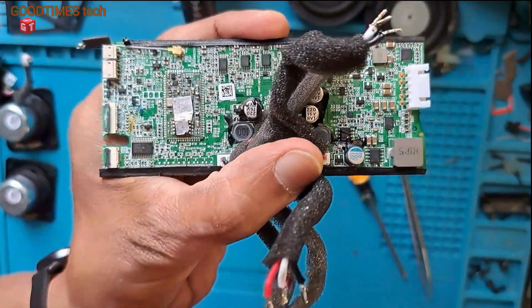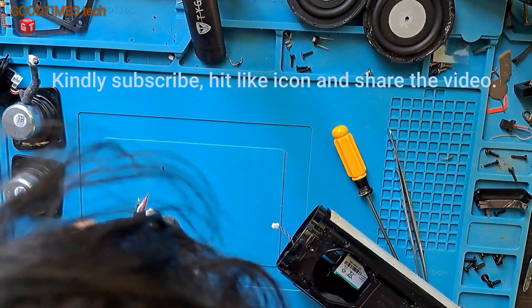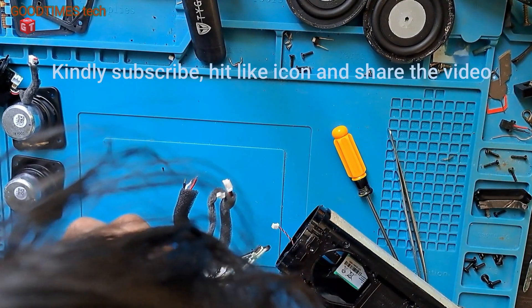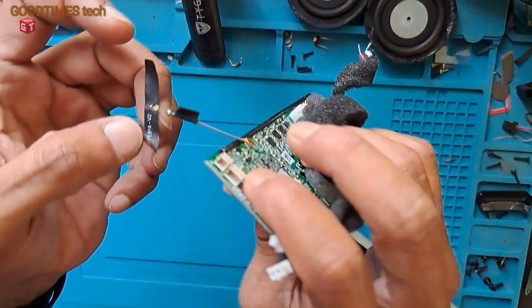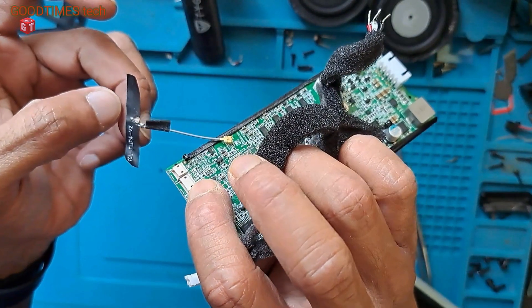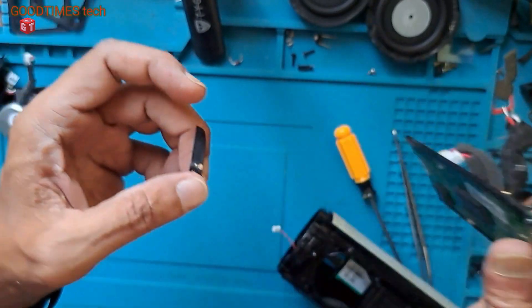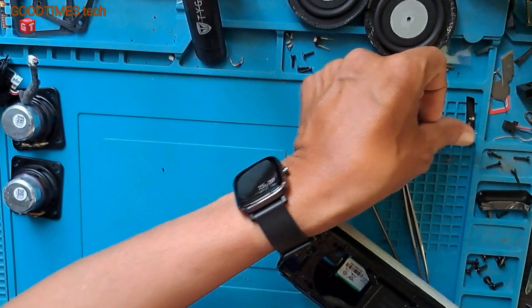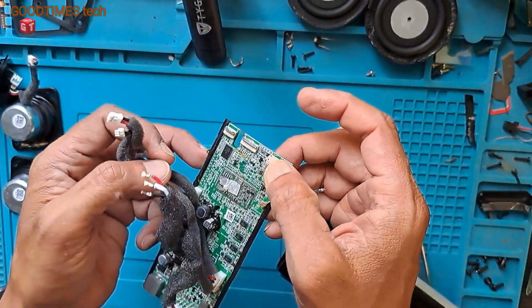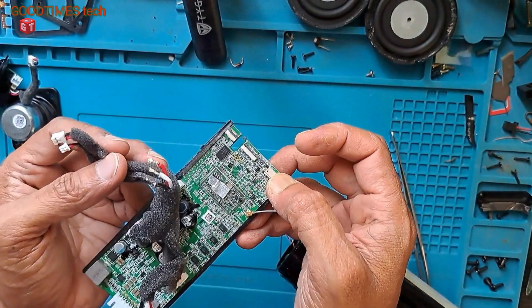Let me try and clean it. This antenna has broken here — I need to solder it. I will do that one later while fixing it. First, we will try to clean this part where there is too much corrosion.